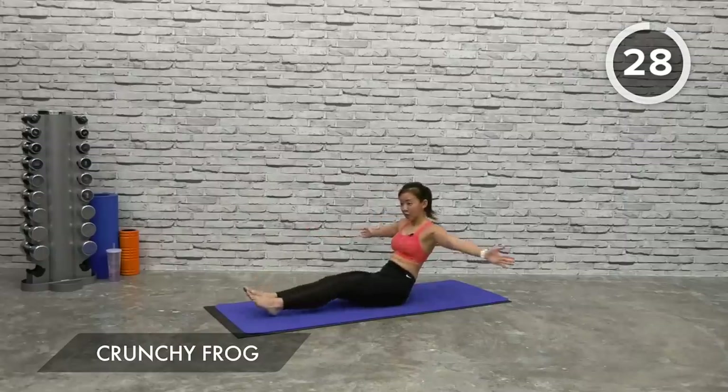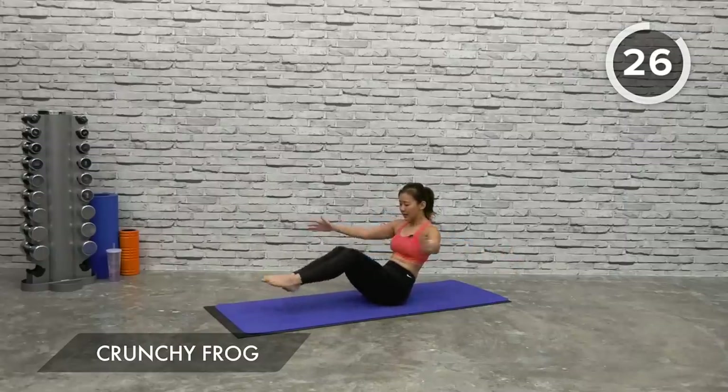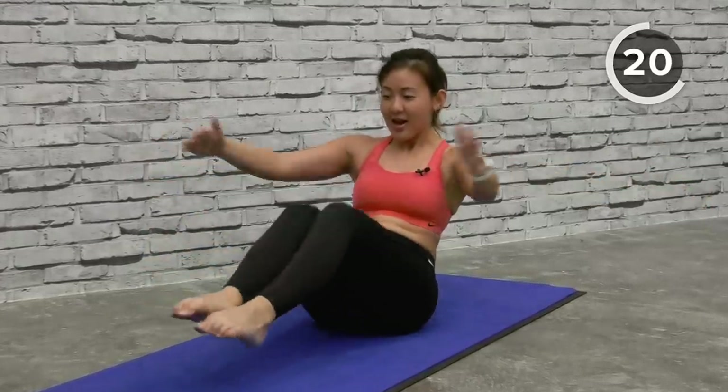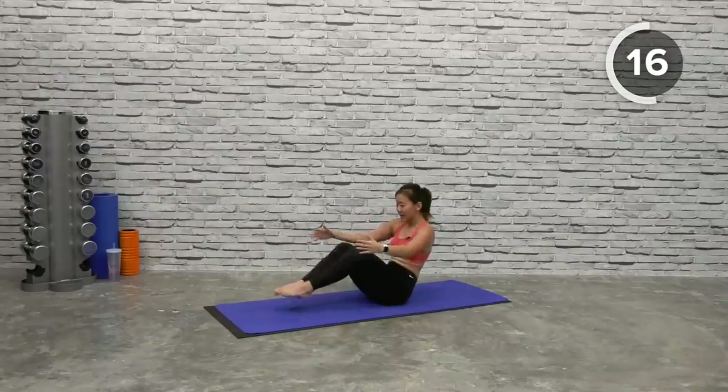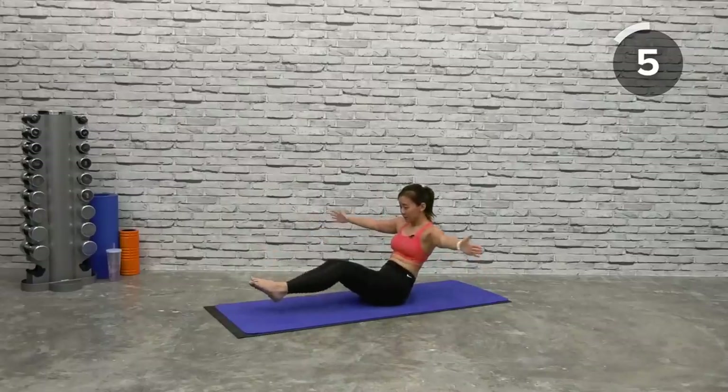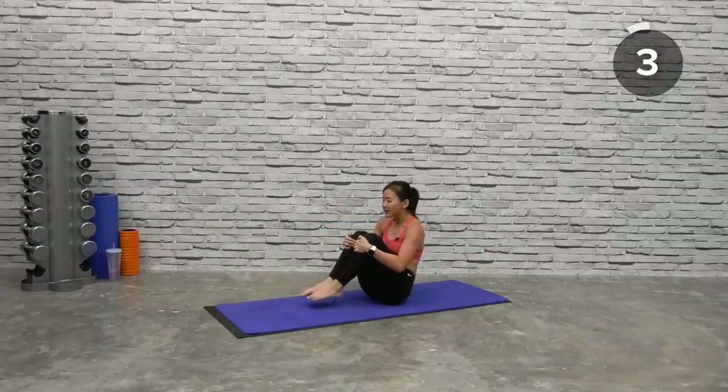Ready, let's go — spread it out, hug your knees in, drop your knees and hug it in. If not, point your toes, hug it in. Find your balance, tighten your core, hug it in. Don't rush the workout — this is not an easy workout but it will give you strong abs. Hug it in, if you need to drop your legs, hug it in, drop it, hug it, drop it and hug it.